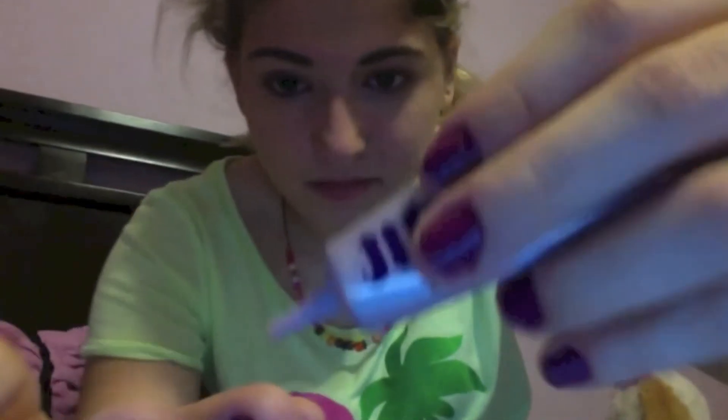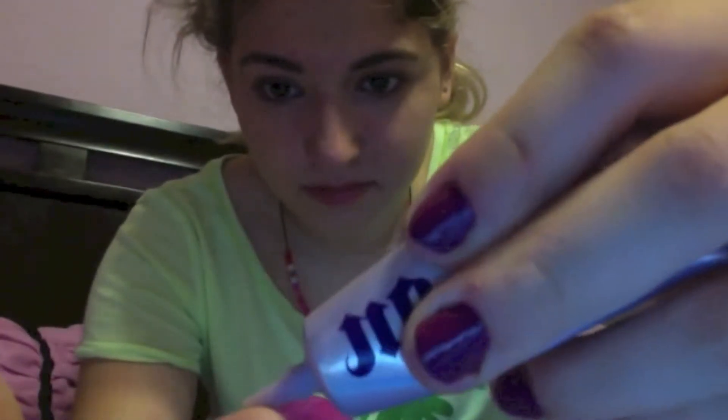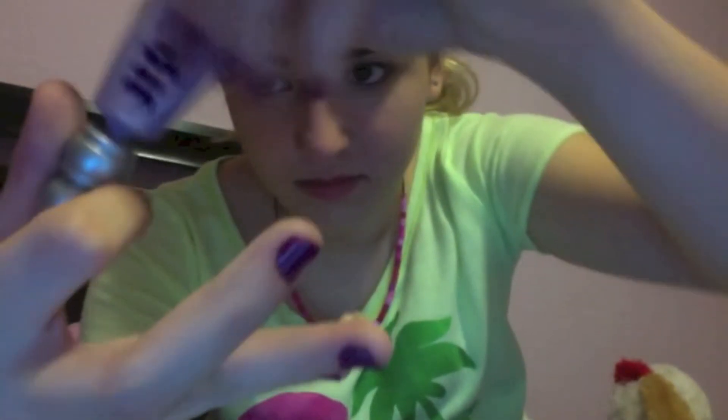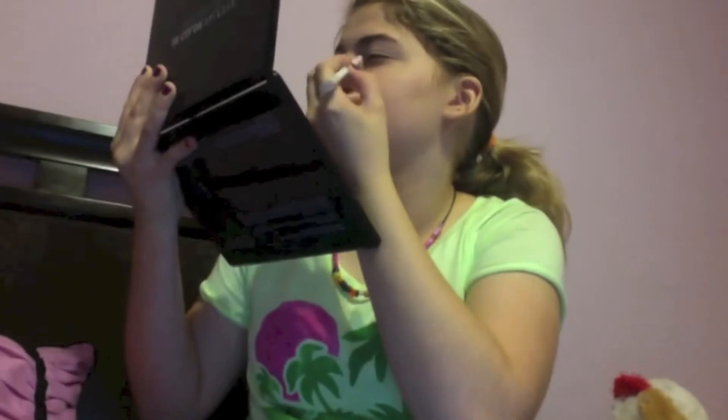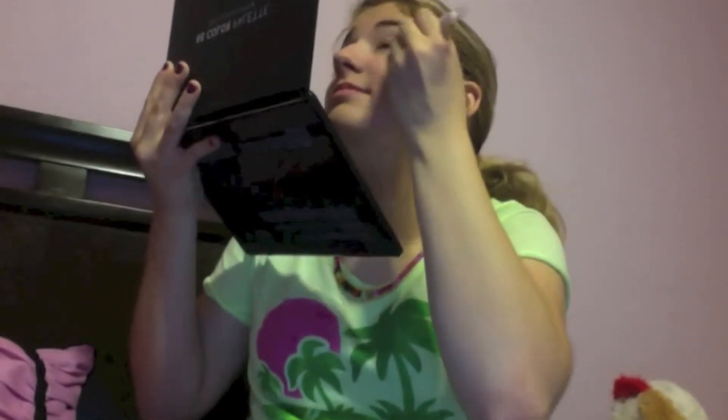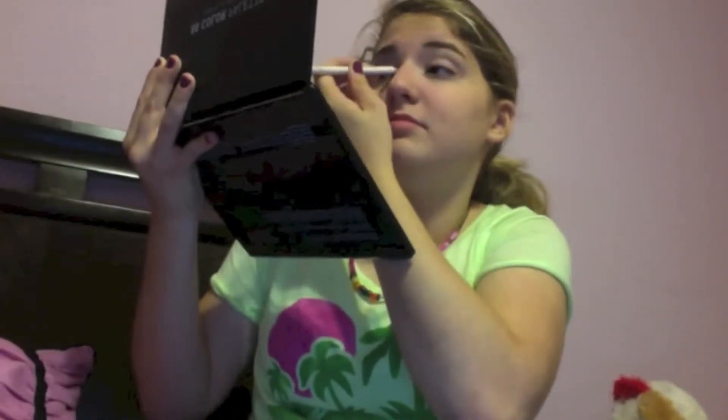Then I'm going to prime my eyes for the eyeshadow since I want my makeup lasting all night. I'm taking the Urban Decay Primer Potion — this is the original. I'm warming it between my fingers and applying it all over my lids just to prepare my eyes for the eyeshadow. Then I'm going to use my white eyeliner from NYC and apply this all over my lids just to make any eyeshadows vibrant — this really helps make my eyeshadows pop.